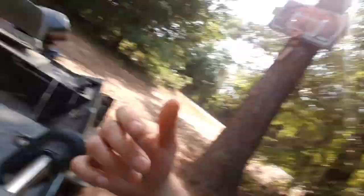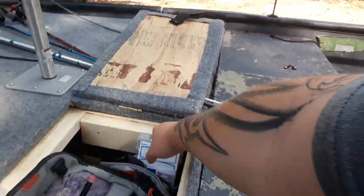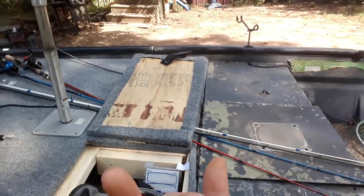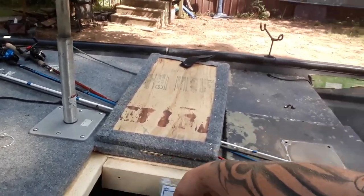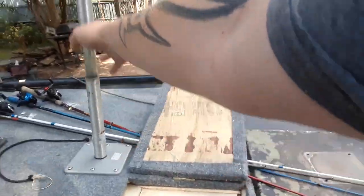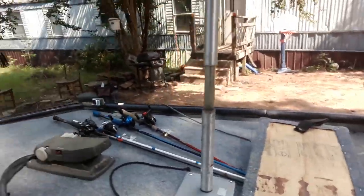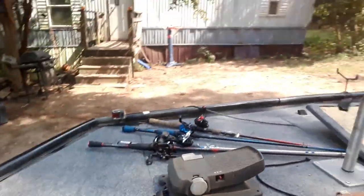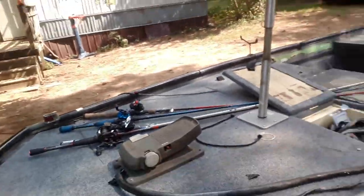We got the plywood and braced it with three 2x4s — 8-foot 2x4s. We just made these boxes right here. There's two in the middle to support the seat, and then there's one on each side and one running along. And up here, this is just a separate piece of plywood that we had left over that we just filled in the gap.